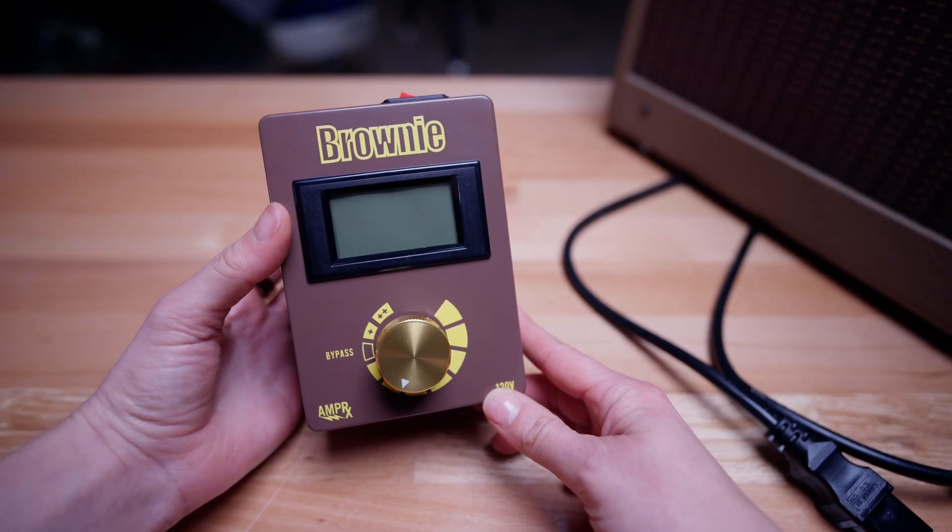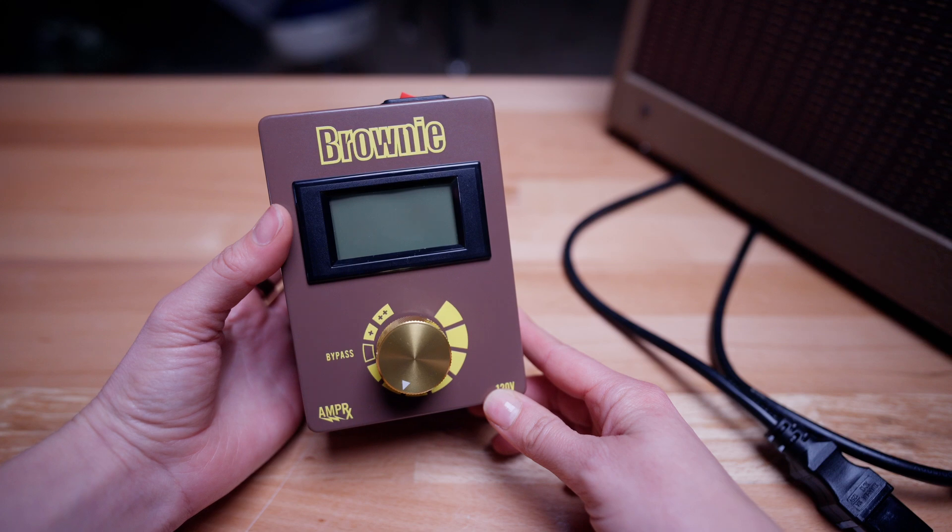Introducing the Brownie by AmpRx — your ultimate solution for perfect tone, consistent performance, and gear protection. Let's take a closer look at how it works.